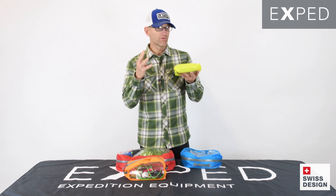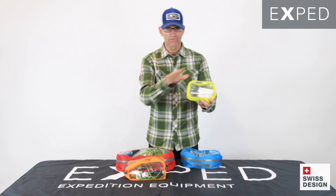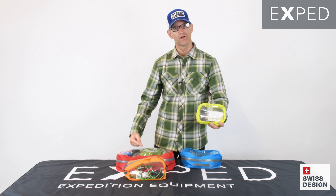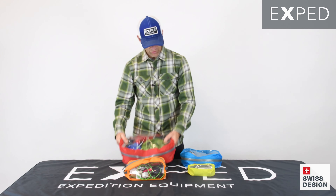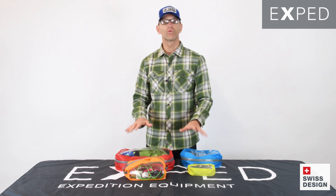There are four sizes, each in its own color: a one-liter size, three liters, six liters, and twelve liters. So anything from toiletries to clothing items and everything in between.